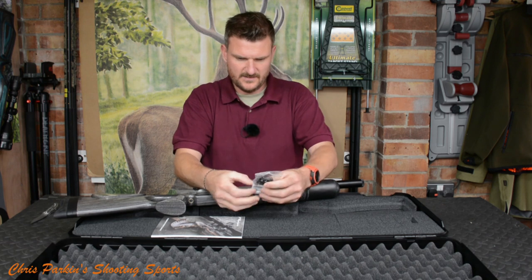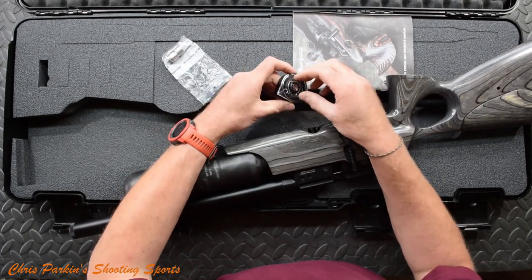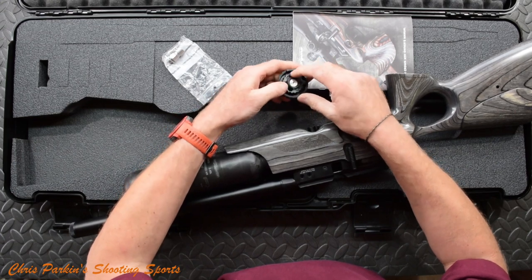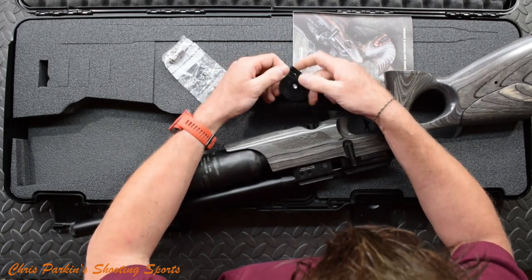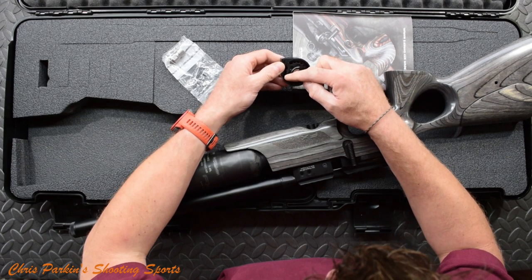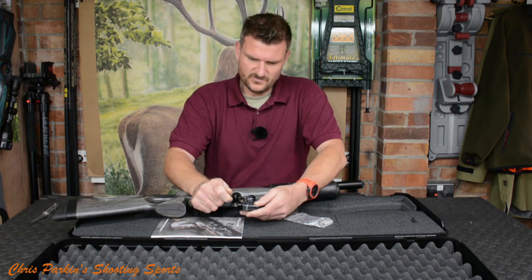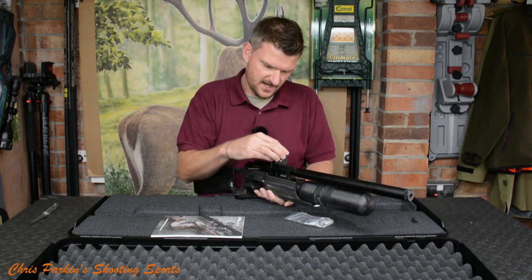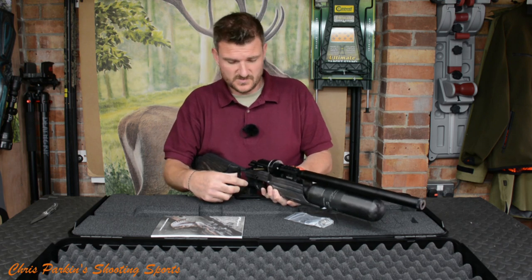Let's see what else is hiding — and here is the magazine. Like most FX magazines, it's quite high capacity. It's got a little latch — you open that up, pop the cap off, and turn it all the way round to load pellets. That's .22 calibre and it is 18 shots. That's plenty for a hunting foray. The magazine is offset to the side, which gives more space for your scope tube without lifting it unnecessarily high. The probe and breech face of the barrel slide into the slot on the back of the magazine.